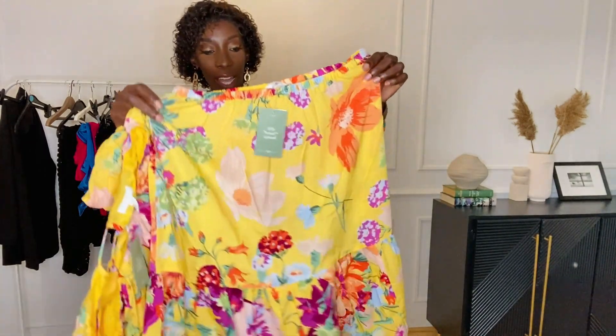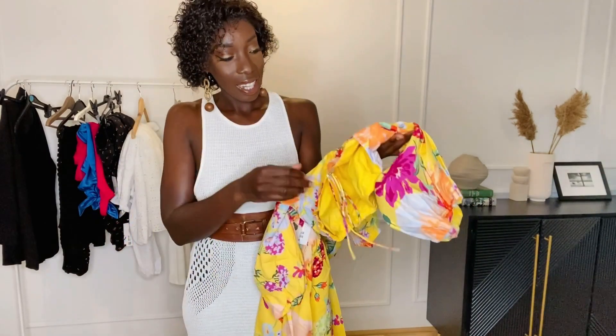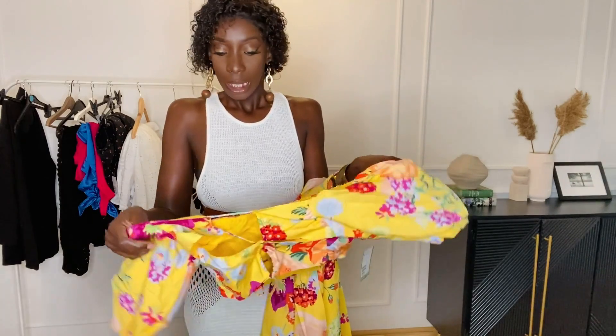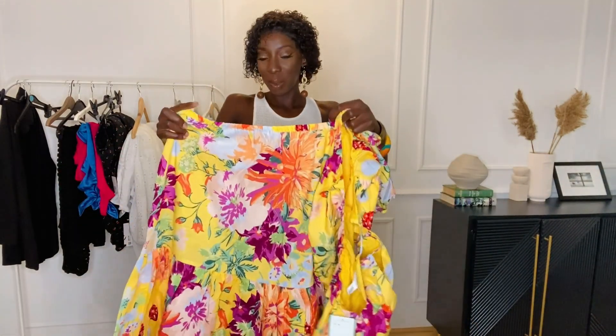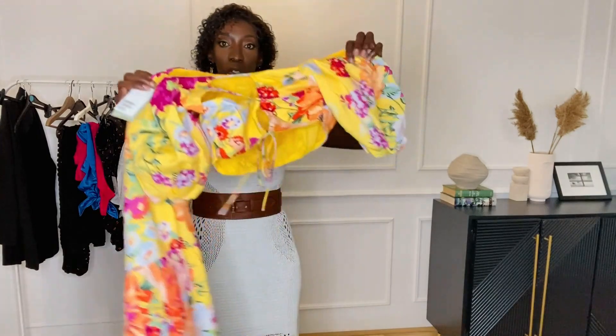...it's yellow, so I wanted to try it on. The skirt is in a medium and the top is in a medium as well. I love the back of the top. Here's the two-piece on. I love the top — I love how it sits. The skirt is a medium but it's a bit too big for me. I think I will keep the top or maybe exchange the skirt for a small.